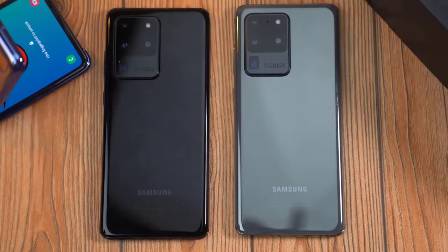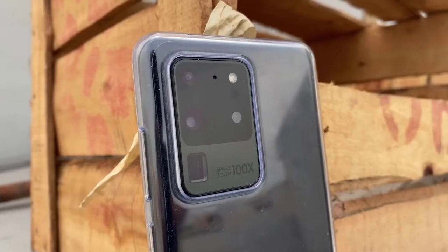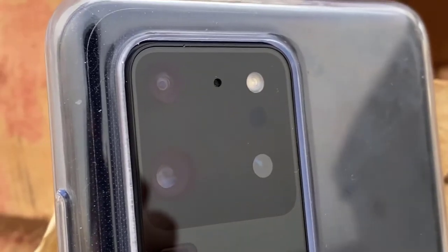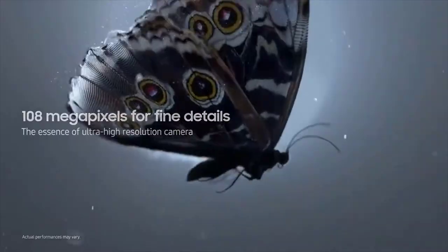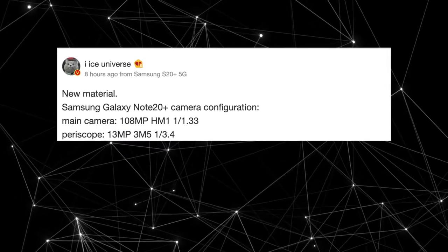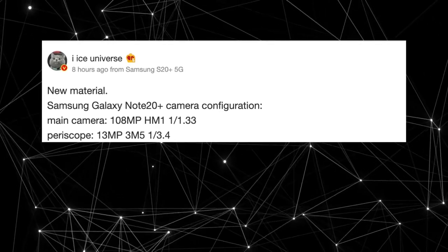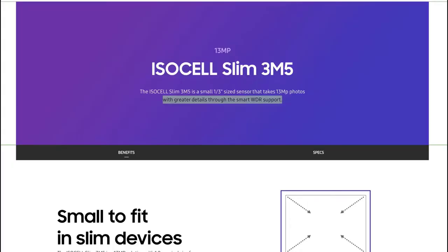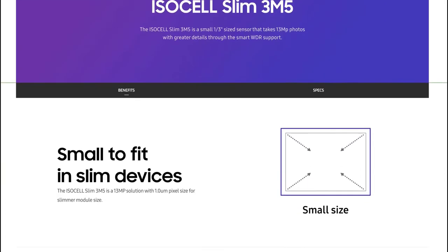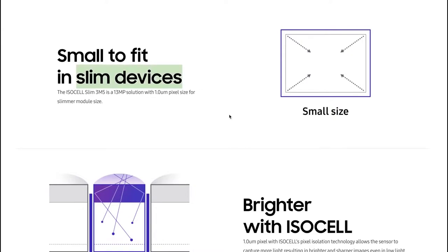Based on this new information, it's safe to say the 100x zoom is definitely dead. The main sensor of the Galaxy Note 20 Plus is the same one as the S20 Ultra — a 108 megapixel, 1/1.33-inch sensor, still one of the biggest sensors in the game. There's a brand new periscope sensor, a 13MP 1/3.4-inch sensor utilizing the ISOCELL Slim 3T5, which has a dedicated page on the Samsung Semiconductor website. This sensor features 120fps video recording along with wider dynamic range.